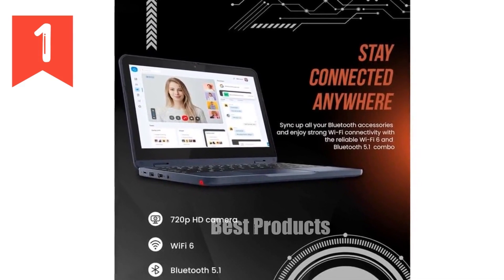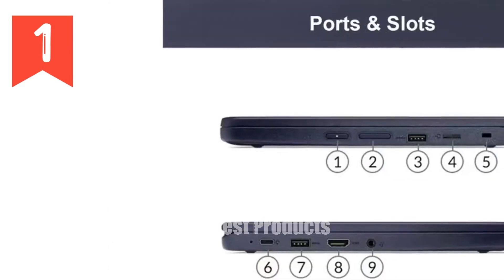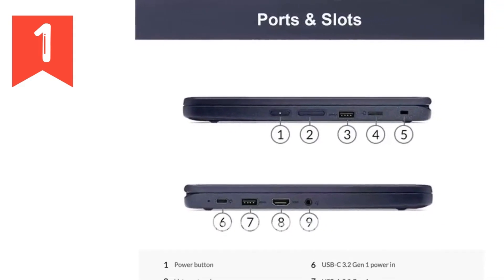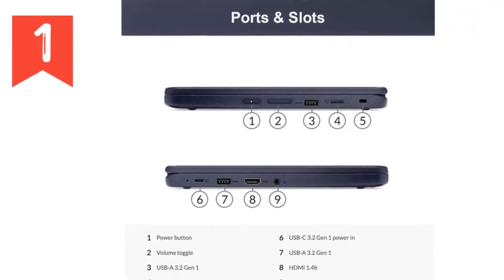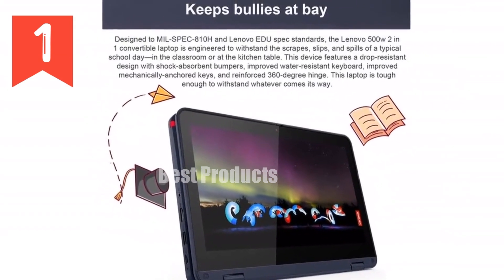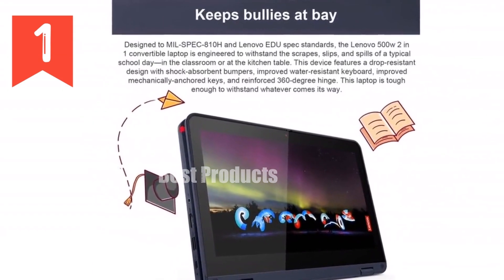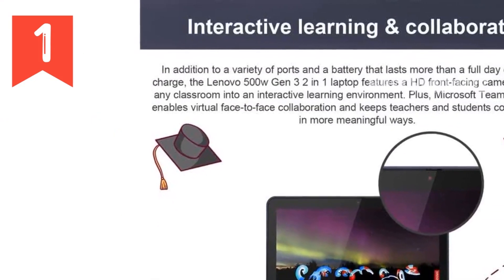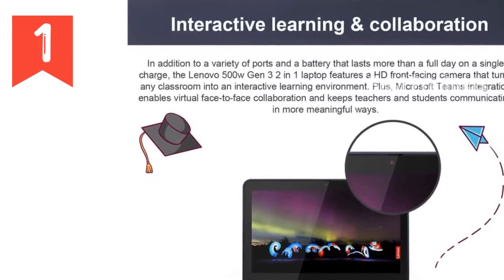In summary, the Lenovo ThinkPad Yoga 500 is more than just a laptop — it's a lifeline for students and teachers. It's tough, versatile, and packed with features that support both in-class and remote learning environments. If durability, flexibility, and reliable performance are what you need in a student-friendly device, the Lenovo 500W should definitely be on your radar.